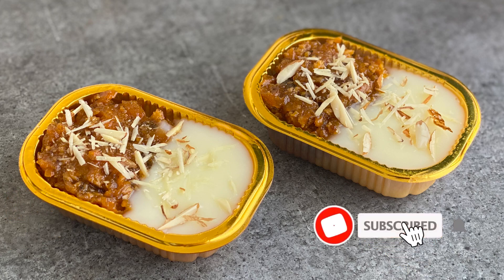Make sure to subscribe to our channel and when you do, click that little bell icon. See you in our next video. Till then, have a nice day.